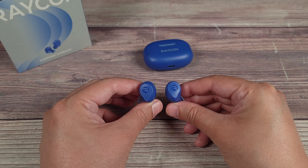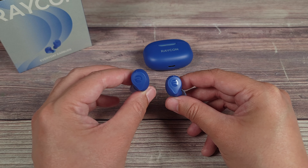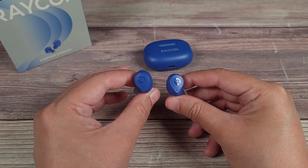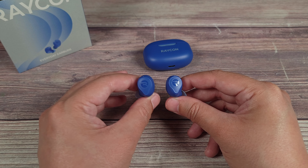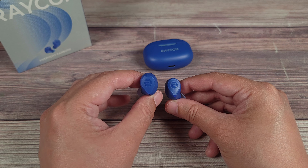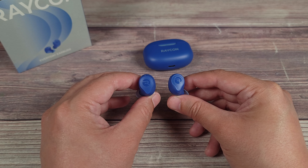These earbuds have a total of four microphones. Combined with the active noise cancellation, this really helps make sure your voice always comes through nice and clear. The earbuds also have an awareness mode, which amplifies the noises around you — so basically, if you want to drown out your surroundings use noise cancellation, but if you want to stay aware of your surroundings, use awareness mode instead.